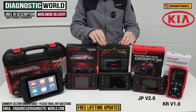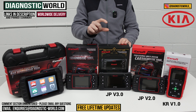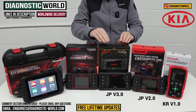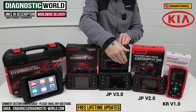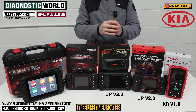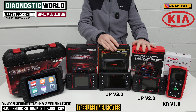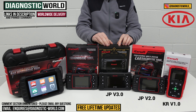We then move to the JP version 3.0 tool. This tool does cost a little bit more, but the level of diagnostics and service functions is a real jump up. The tool looks a little bit different — it's got different hardware, and because of that we can put better software in it, which opens the tool up to a lot more vehicles, a lot more systems, and a lot more service functions. This tool can do everything the previous tools can do — all your diagnostics and service functions — but this tool is also a bi-directional scan tool.